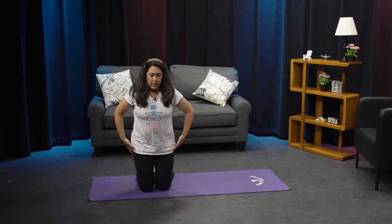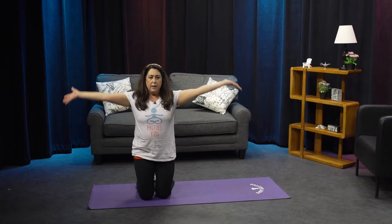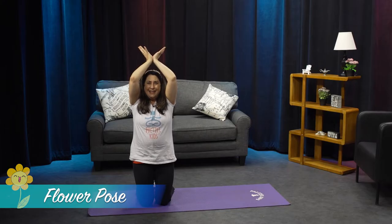Let's come up onto your knees, standing on your knees. Bring your arms up, palms together, fingers spread wide like the petals of a flower. Nice job.